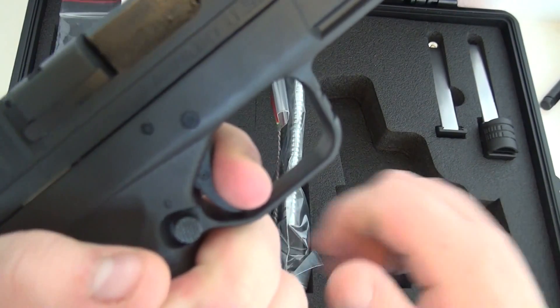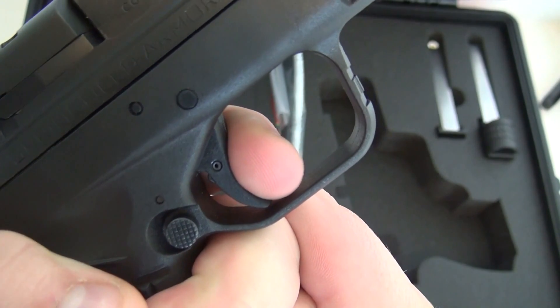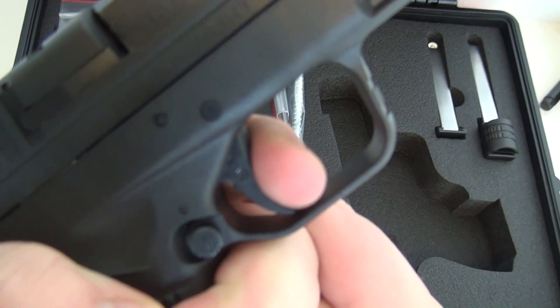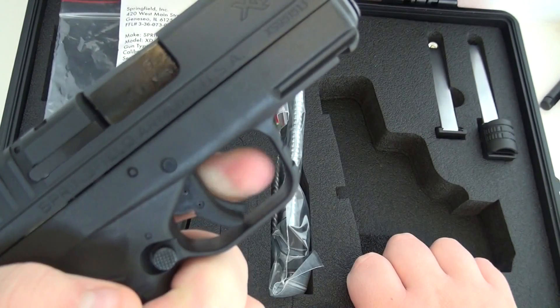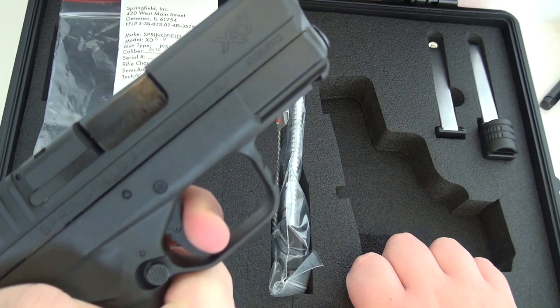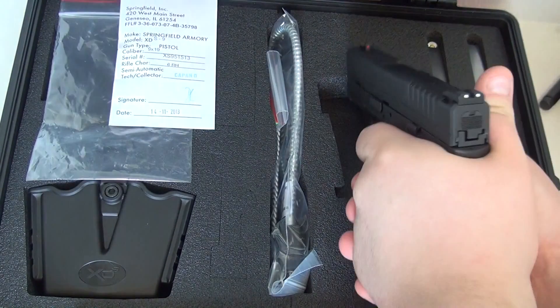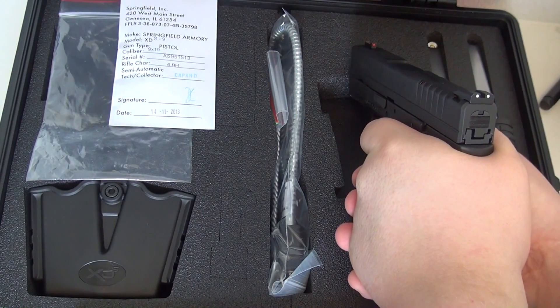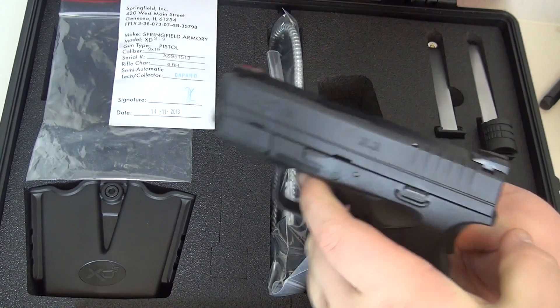It's a pretty nice gun. It has a pretty good reset. The trigger is all the way out, and the reset is right about there. There's a little bit of creep and then it breaks — a pretty good break overall. Just a little bit of creep, which isn't bad. Some of my other guns don't have any creep, so I'm kind of not used to that.